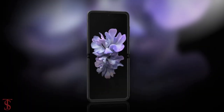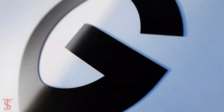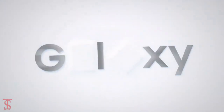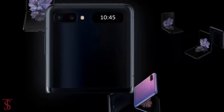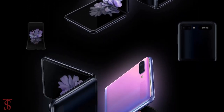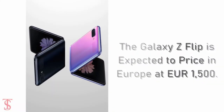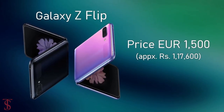Talking about the pricing and release date, Samsung is expected to launch the Galaxy Z Flip foldable phone at the Galaxy Unpacked event on February 11th. According to WinFuture, the smartphone will be available in Europe from February 14th at a price of 1,500 euros, which roughly translates to 1,17,600 Indian rupees.